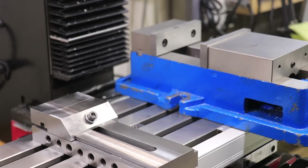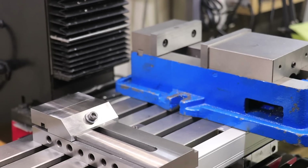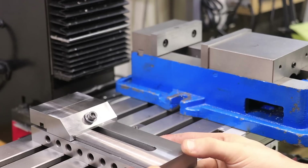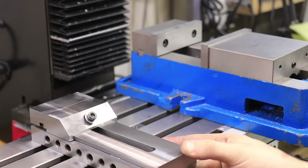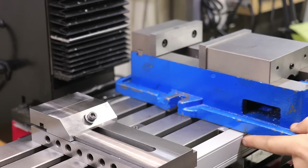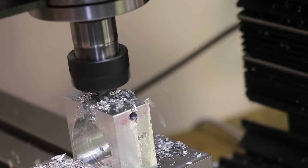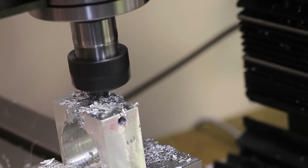The long-term goal would be to have two vises set up in the mill — the large one for large work and the toolmaker's vise for small parts. Plus, if I ever need to hold parts at an angle, I can always hold them in the toolmaker's vise and hold that at an angle in the bigger vise. Overall I'm really looking forward to seeing what I can do with this new vise.